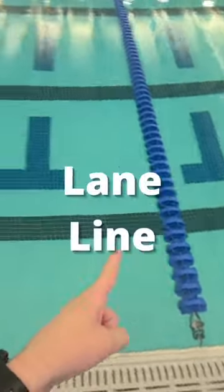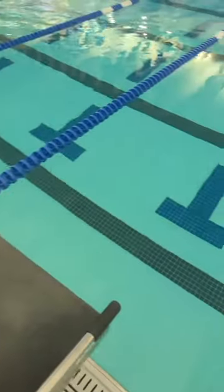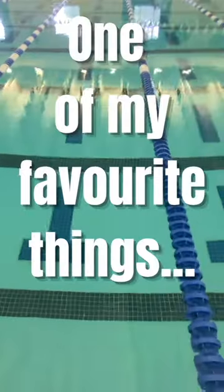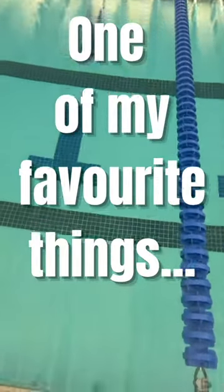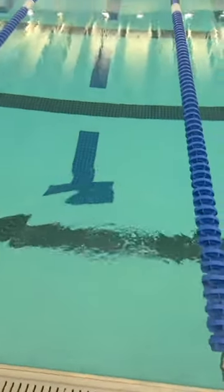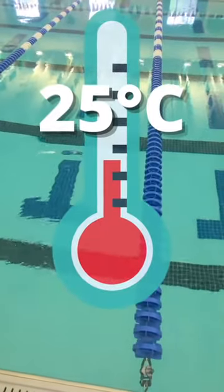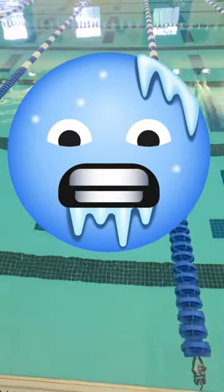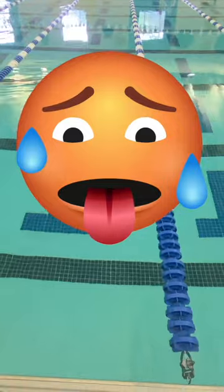That's the lane line — those separate the lanes. Confusingly, that line at the bottom is also called a lane line. One of my favorite things about this pool is the temperature. They keep it at 77 degrees Fahrenheit. It's cool — it's cold when you first get in — but it feels really nice when you start getting hot during your sets.